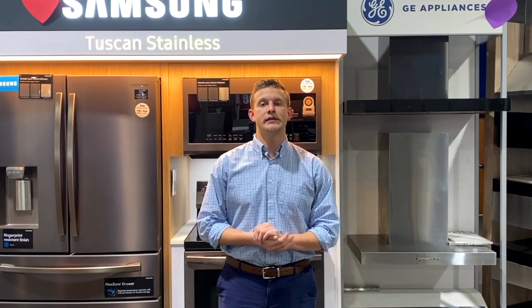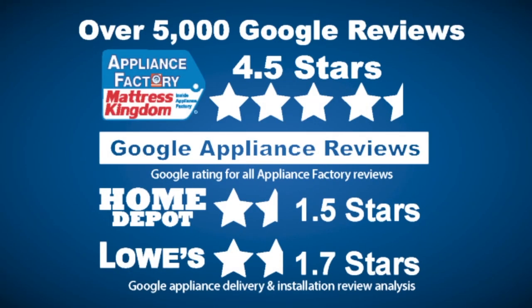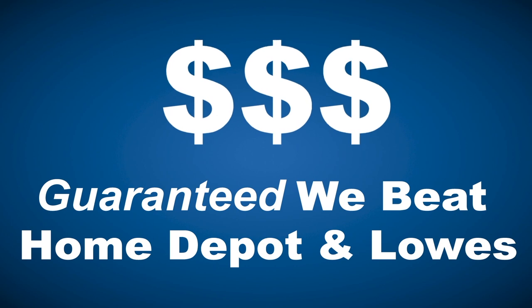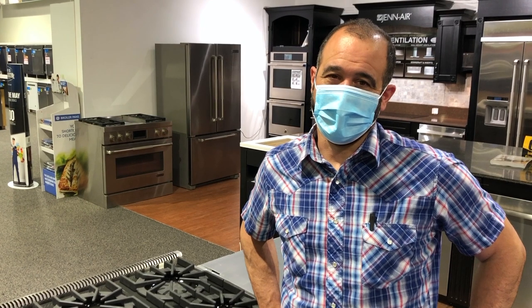Buying a major home appliance is an important decision and a big purchase. It's important to know before you go. Make sure you visit www.bigboxappliancereviews.com. Appliance Factory and Mattress Kingdom — 5-star rated, over 5,000 reviews. Guaranteed we beat Home Depot and Lowe's. The nation's largest discount appliance dealer, over 24 stores in 3 states. Visit us at www.appliancefactory.com.